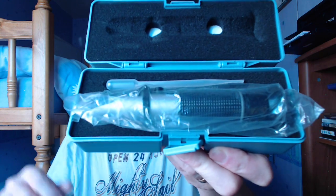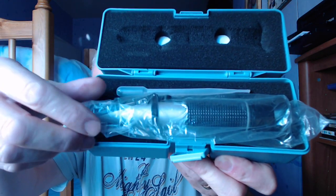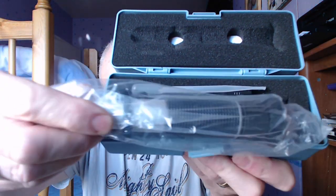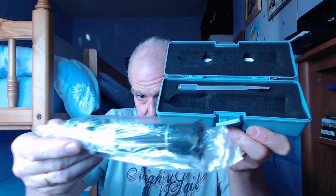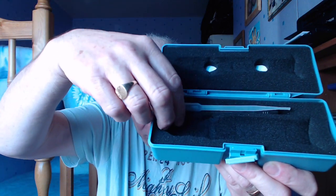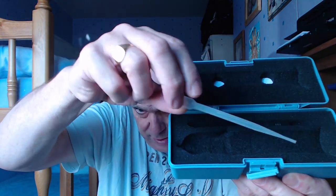It came yesterday and I've not opened it, so you're the first to see it. There's my... I don't know what that is — a dildo I think. And then... ooh, look at that. What have we got there?